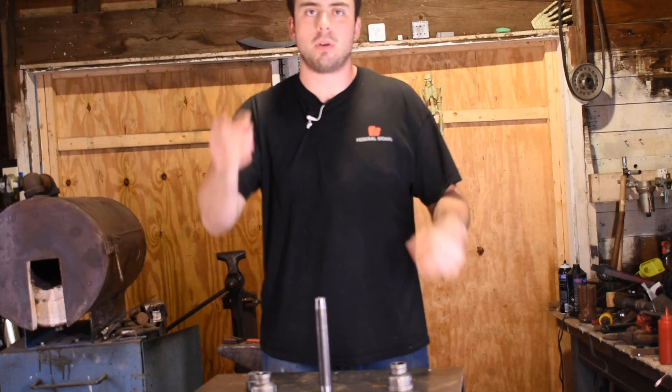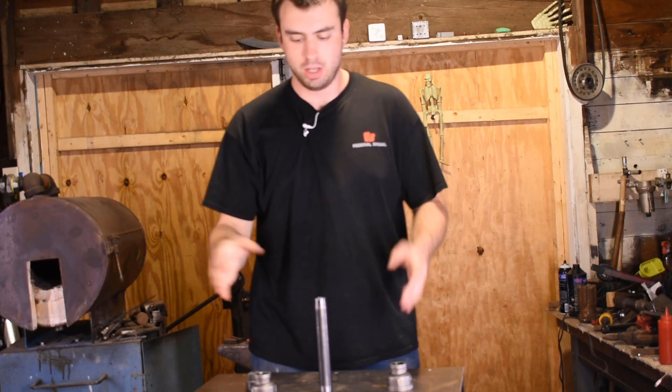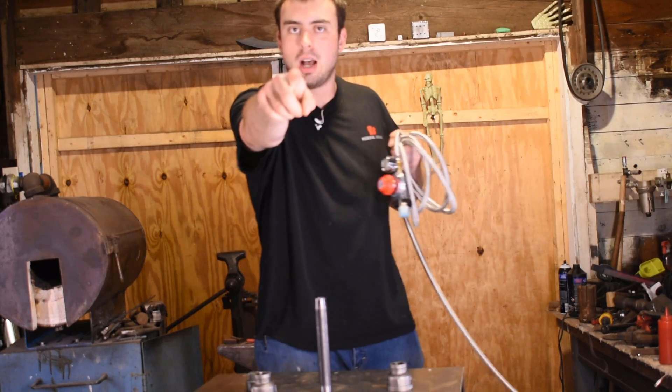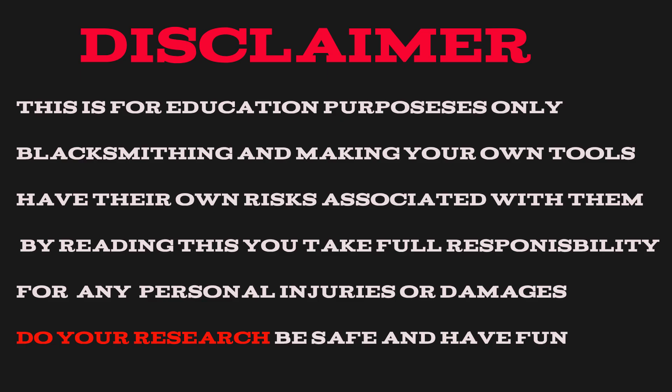Hey guys, it's Dan from DG Undead Forge. Today I'm going to show you in five minutes or less how to build your own venturi burner using a couple of plumbing pieces and a regulator that you get online. This is for education purposes only. Blacksmithing and making your own tools have their own risks associated with them. By watching this, you take full responsibility for any personal injuries or damages. Do your research, be safe, and have fun.